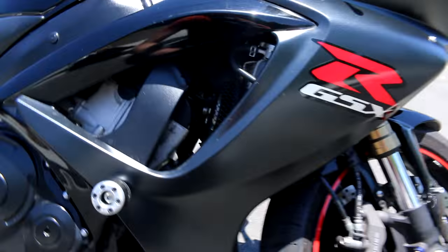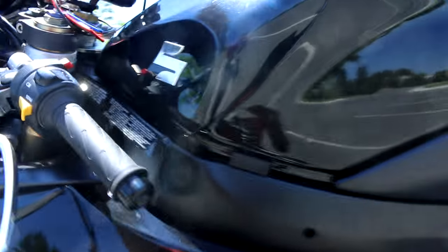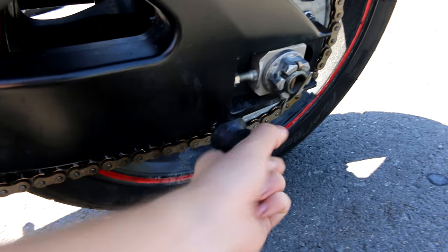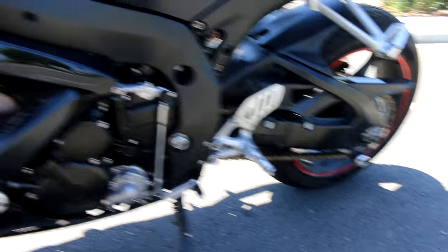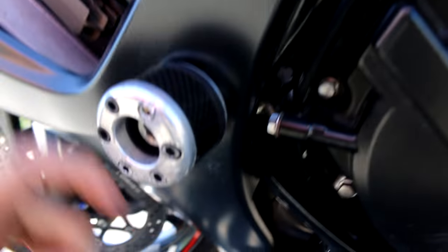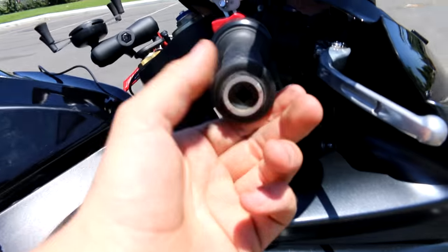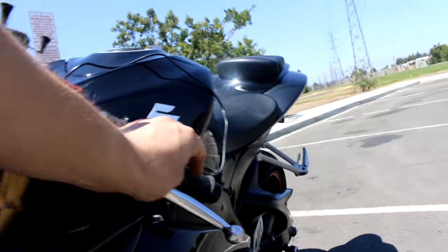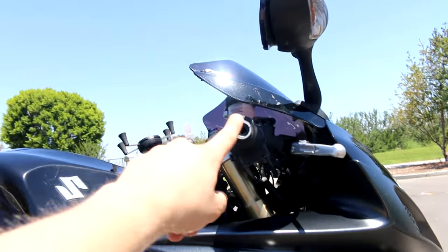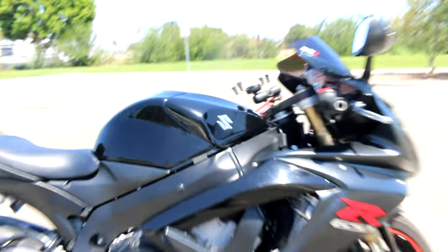Now let's talk about crash protection. I think it comes standard with the bar end bumpers — see right here. Then down here we have the frame sliders, and then another set of frame sliders back here, the tail frame sliders. I bought it like that. These are actually drilled through the fairing. Unfortunately the fairing got cracked when they drilled it, but you can't really tell. This bar end I need to buy a new one because it broke off when I dropped the bike in Palo Verde — in the famous dropping of the motorcycle video. I think that's all there is as far as crash protection goes.